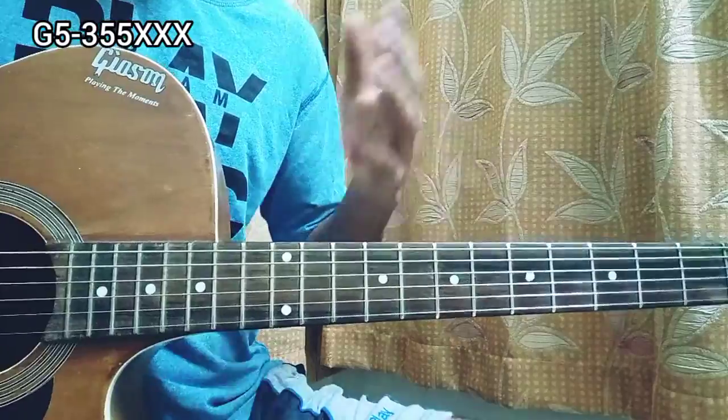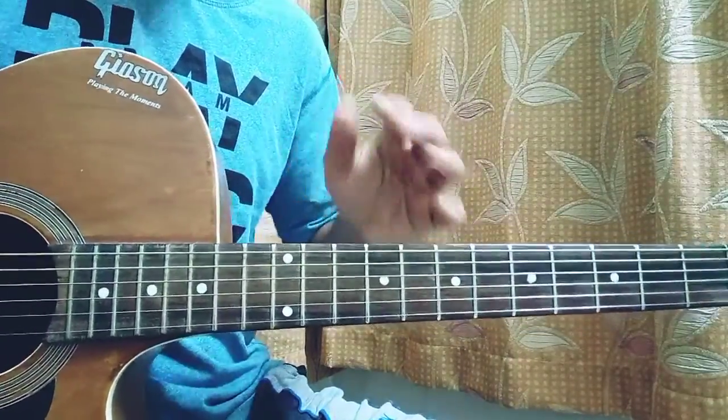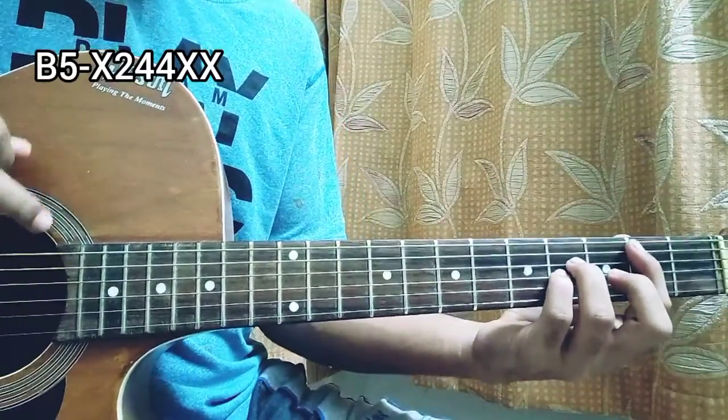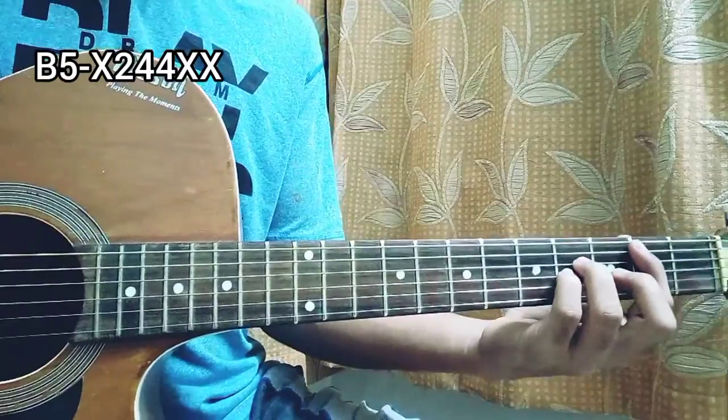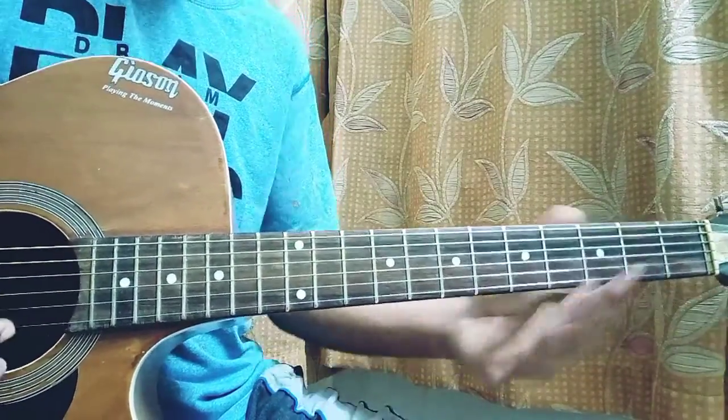The next chord will be a B5 — no major or minor since we just have the 1st and the 5th, no 3rd. So it will be 2nd fret on the A, 4-4 on the D and G, and in this case the high E and the B string are muted. B5.